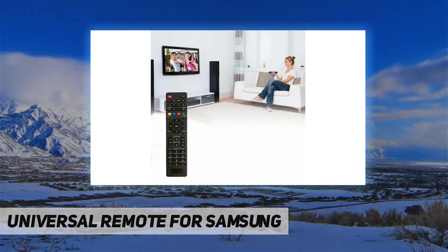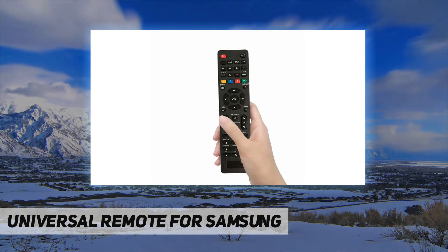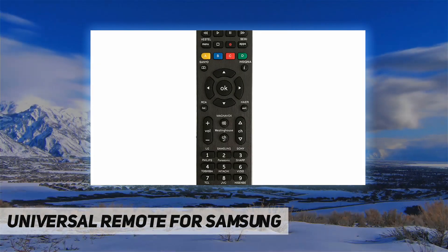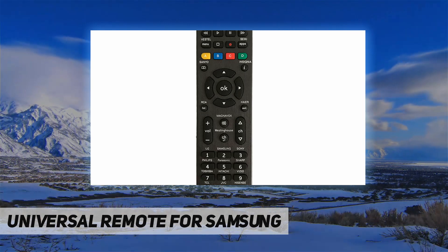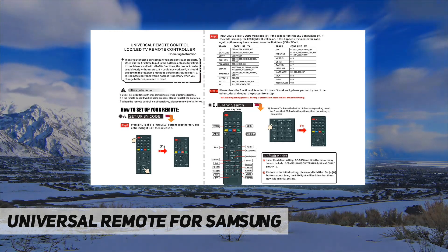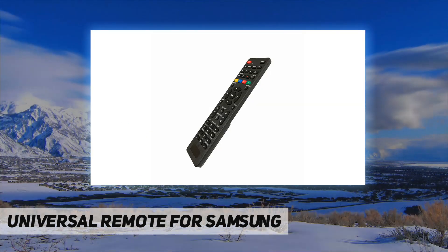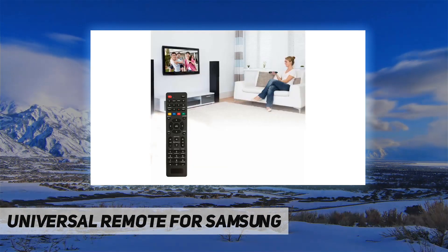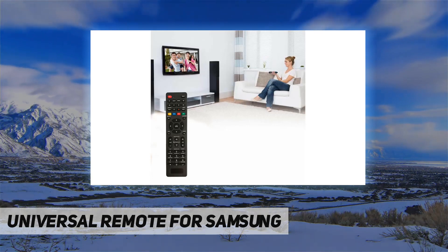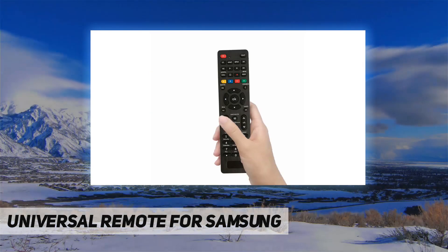If you cannot use it, you can contact us at any time. Its compact size makes the remote control easy to carry and operate. This is a high-quality spare remote control that can meet your needs, with lifetime maintenance. If there is a problem with our products or services, please feel free to contact us.